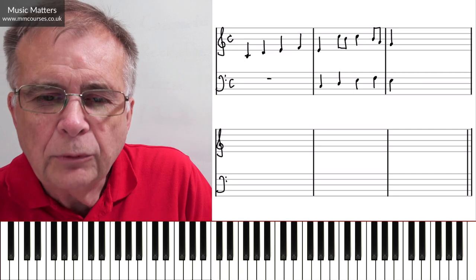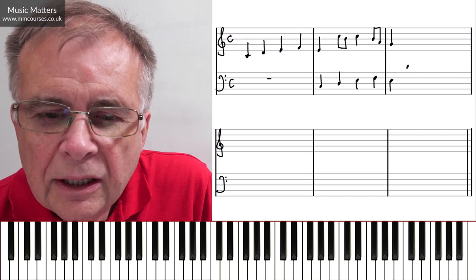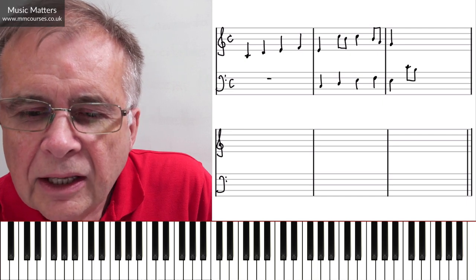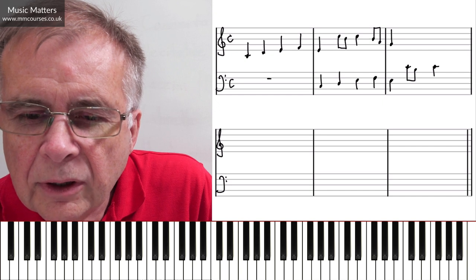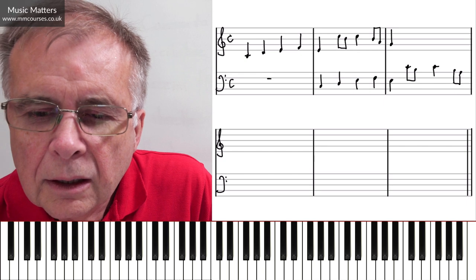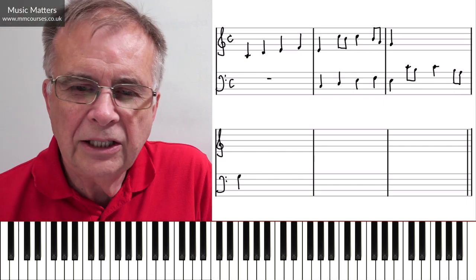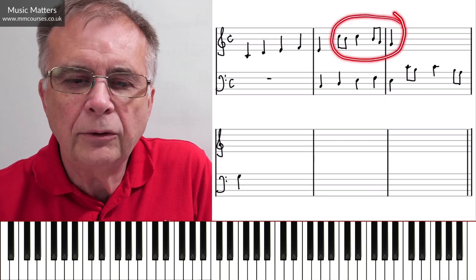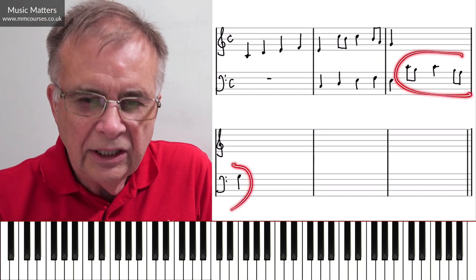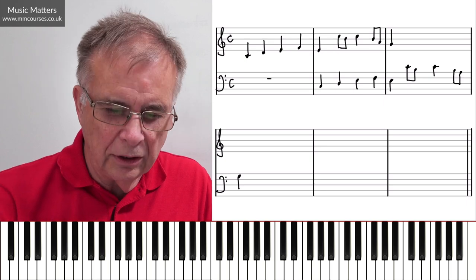If we're carrying on in canon, we've now got to carry on copying the next bit of the right hand into the left hand. You can see that this bit I wrote a moment ago in the right hand is now going into the left hand.